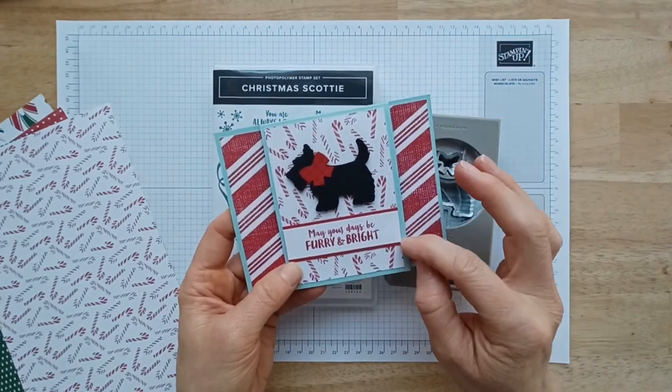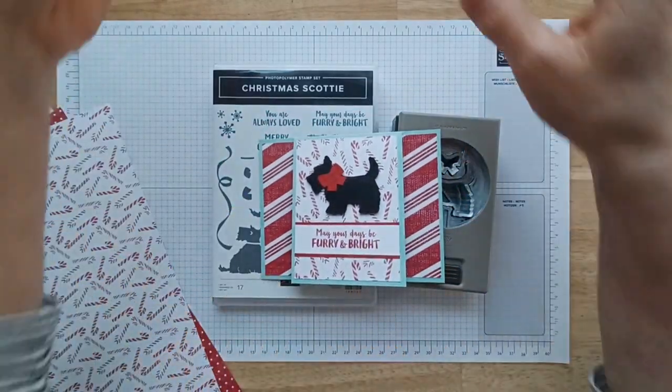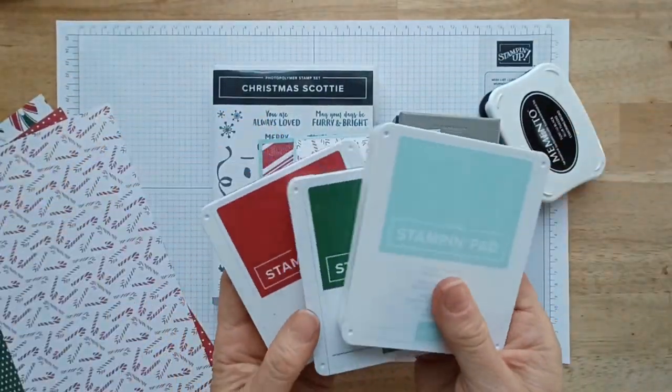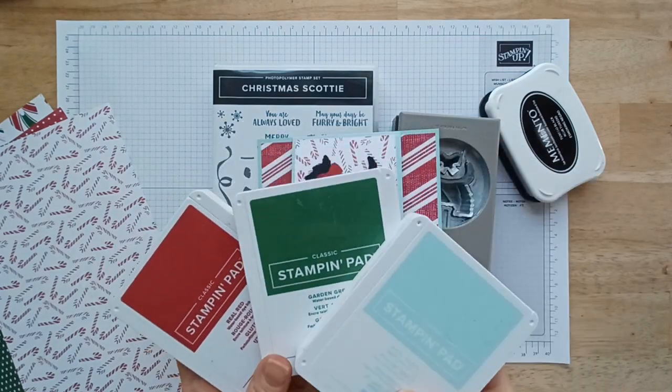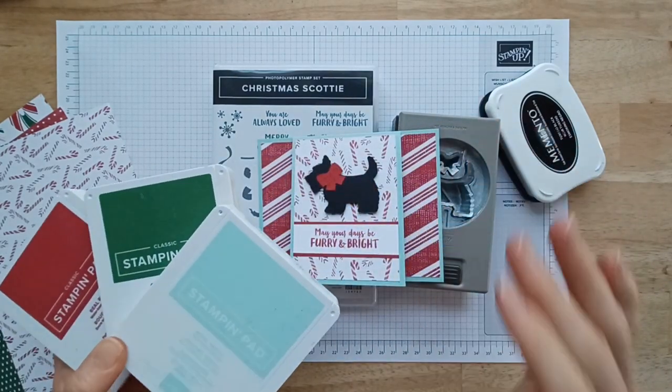It also comes with the colors that go with that set. I'm going to be using Real Red, Garden Green, and Pool Party. I'm going to use the cardstocks and the inks and it's all going to match.